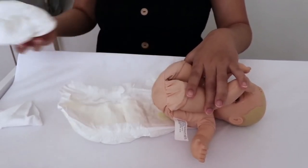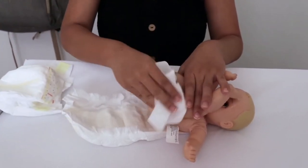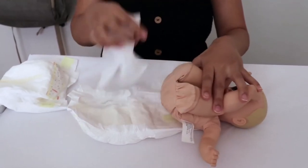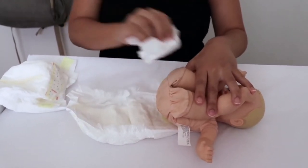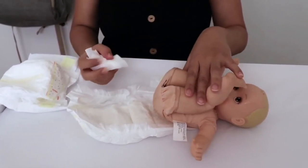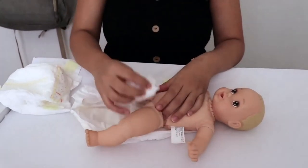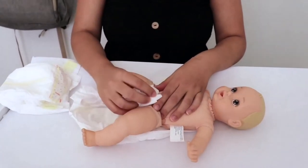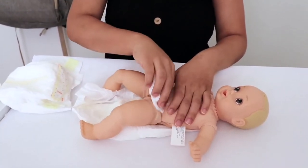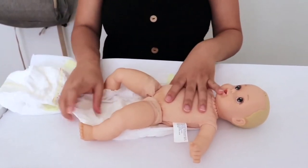Then I get my next wipey and repeat the process — cleaning from her thighs down, folding the wipey to do the other part of her bottom. Because I have a baby girl, I make sure to clean the area between her private and her thigh, and also right where the diaper sits at her hips, just in case there's poop there. Then I put that wipey away.